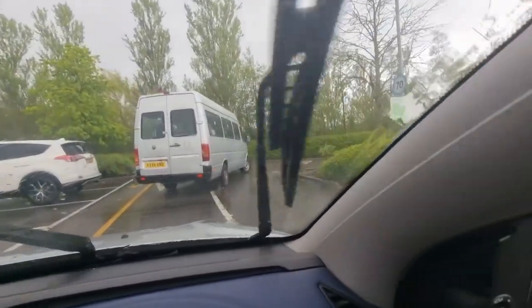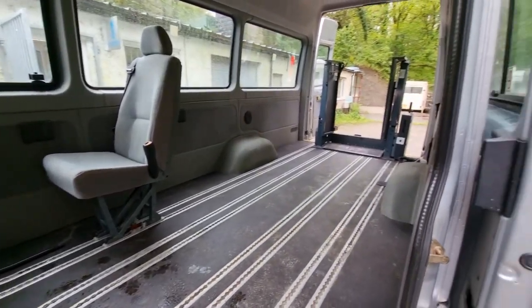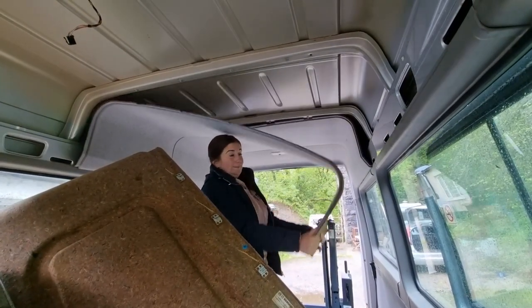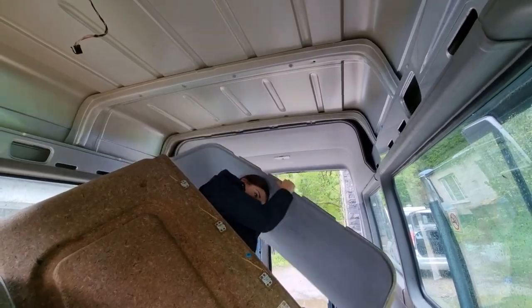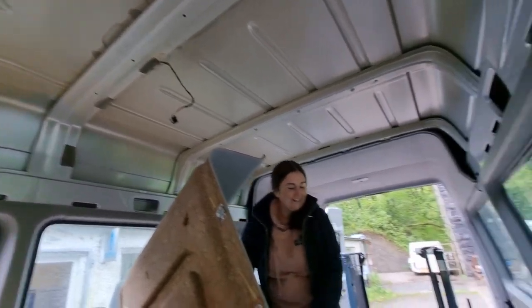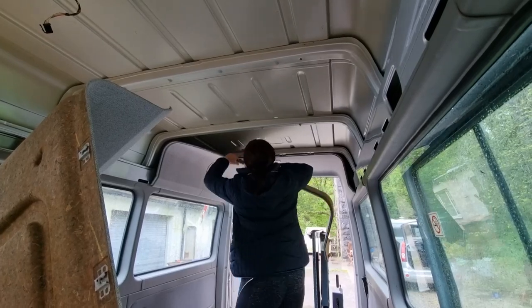Before we knew it, we were back at the workshop where Chris works in Tavistock, and we started to rip it out — all of the ex-minibus seats and everything. Sam could not wait to get her hands on it. She was pulling down the panels, properly getting involved. We did not know at that point that we would be living in it full-time and quitting our jobs — that just kind of came from it. But we're excited to share the whole story from when we got it all the way to where we are right now.